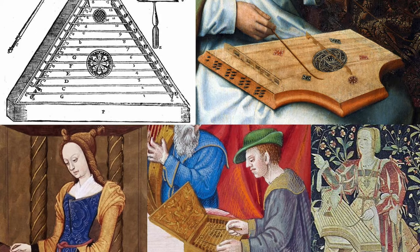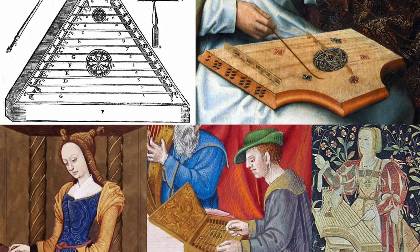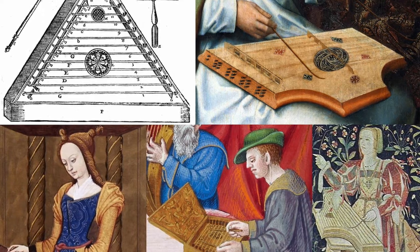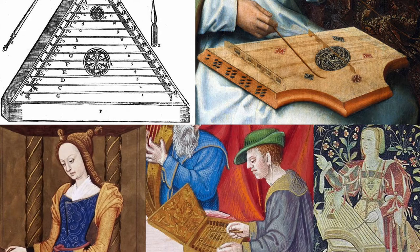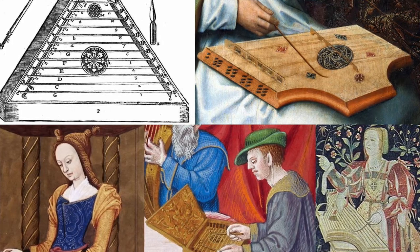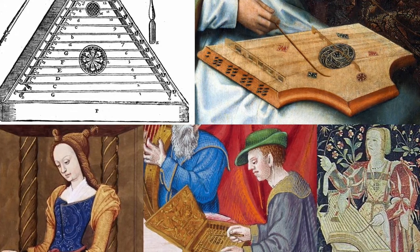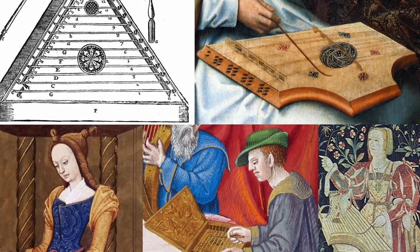Here we have an assortment of different iconography showing hammered dulcimers. On the top left we have something from the early 17th century. It is trapezoid in shape and at this point apparently it has no bridges in the center, so it functions much like a psaltery or a cittern. We should note that just because it is depicted like this does not necessarily mean it was made like this, because illustrators are often clueless as to what they are showing.